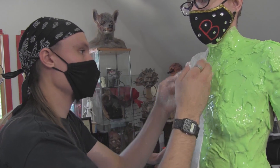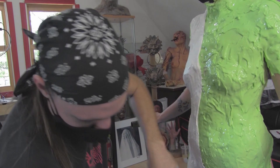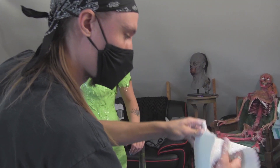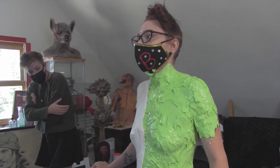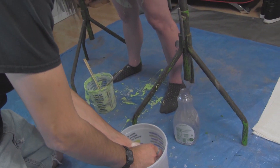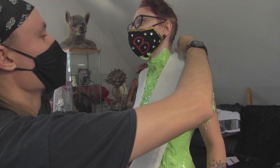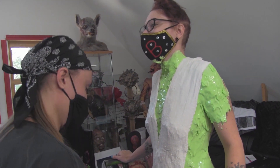So what is this? This is the plaster bandages, which will create the hard shell that will keep the silicone from losing its shape. The warmer the water with this stuff, the faster it sets. I want to make sure Dan's included — this man has been in my messenger for months just being like, are you okay? Do you still love us? Are you going to do this?